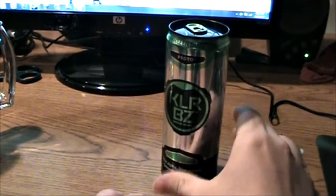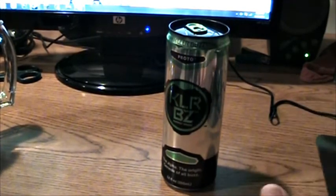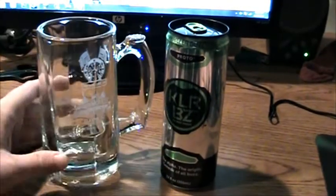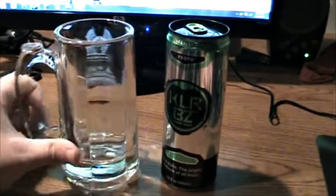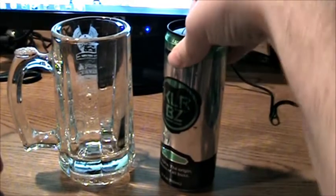I've never seen this stuff before, so I'm kind of curious what it tastes like. I got all three and I'm going to review all three, but right now I'll just be focusing on one. We're going to pour it into a glass and see what it looks like. Let's open it up.